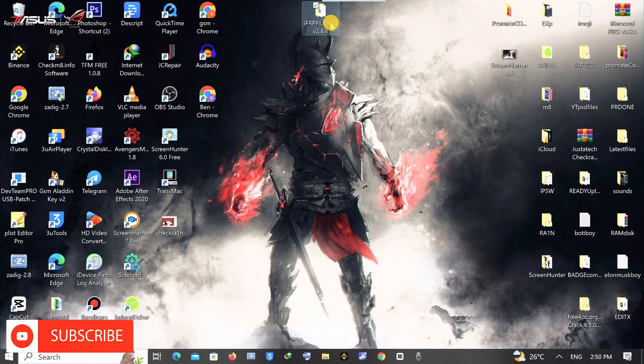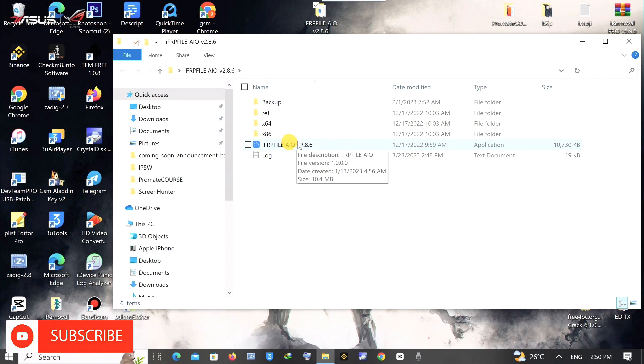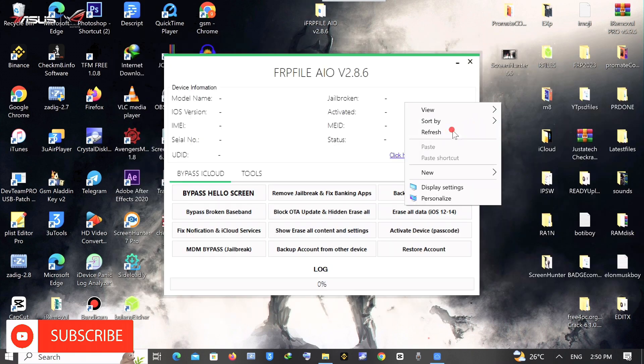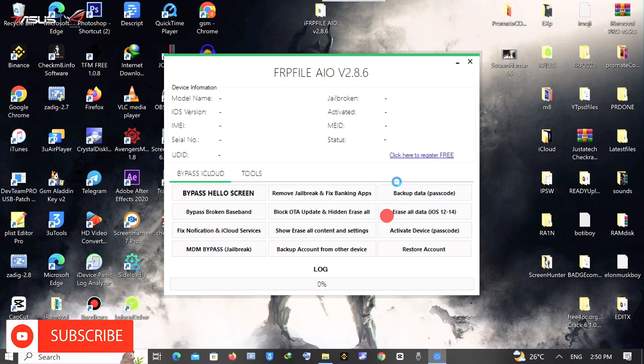You are done with the jailbreak. Now you're on the desktop. You connect to your Wi-Fi network and then launch the software FRP tool. I'll leave a link to this tool in the description. Once you launch the tool, you have to connect the device.